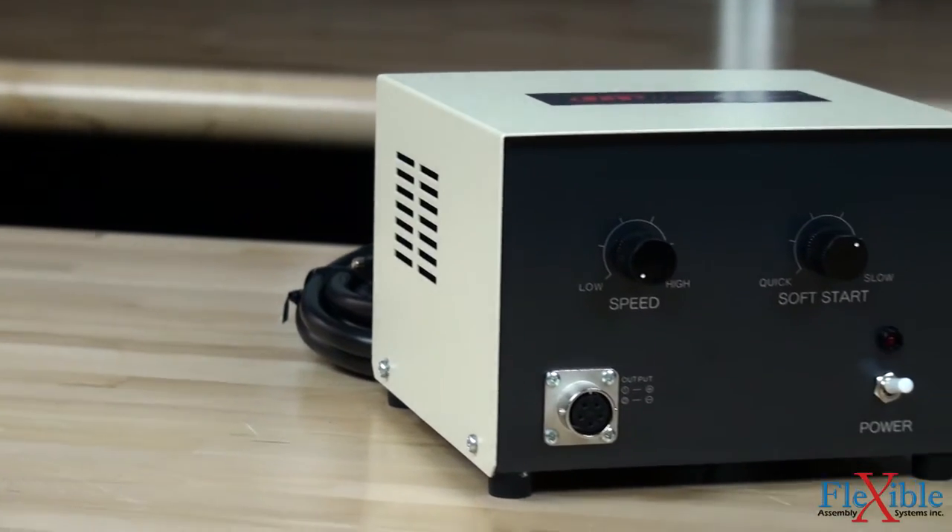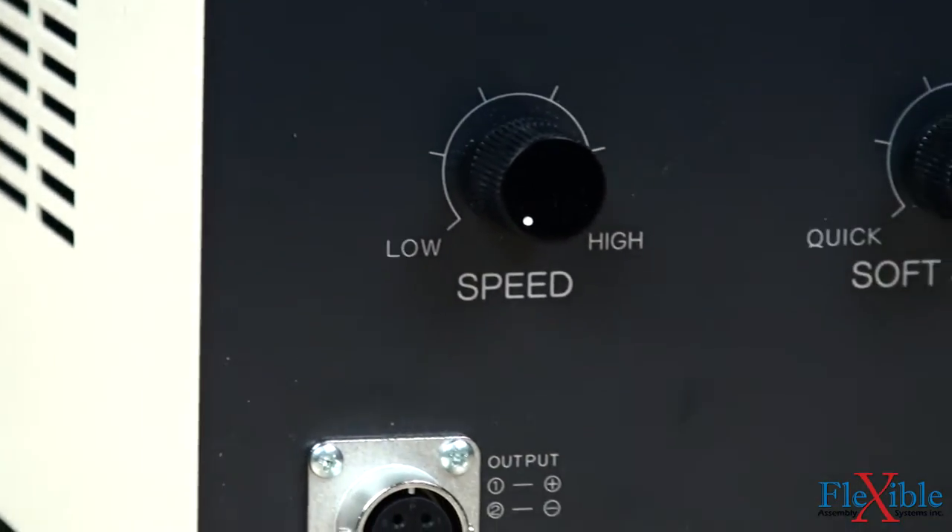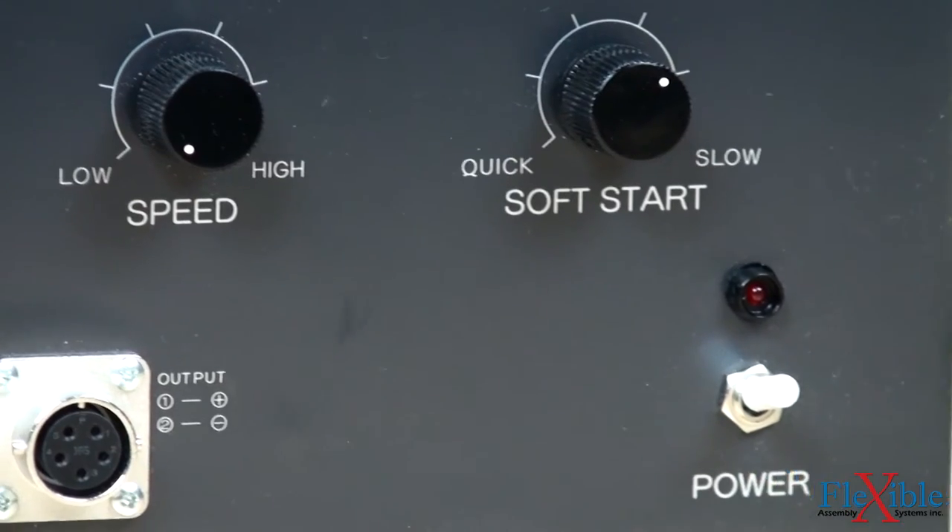Low torque models powered by an ESC-B50 controller have dials on the front to control the variable speed and soft start features.